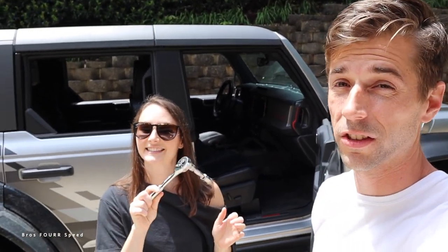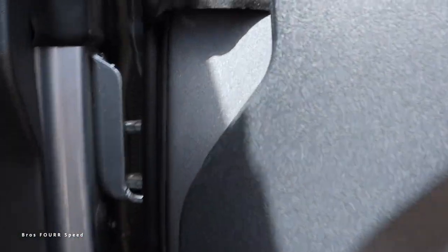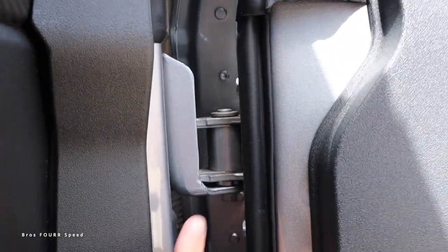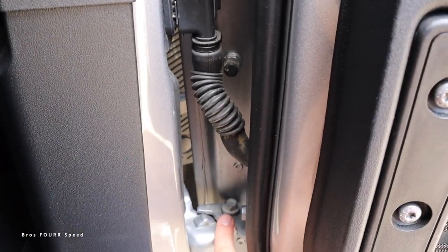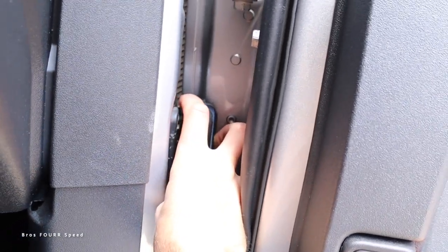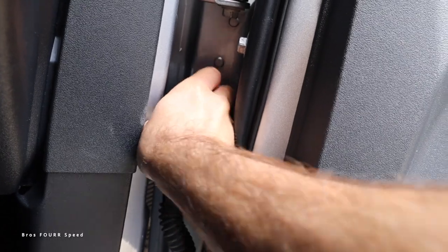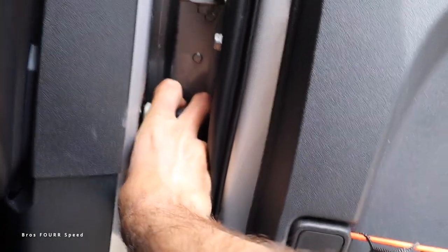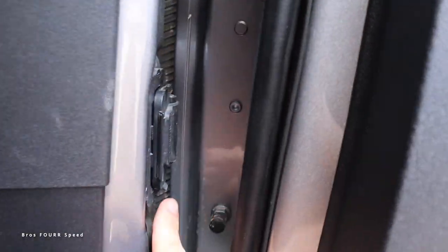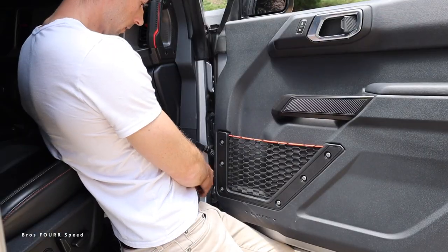There are eight bolts total — two bolts per door. If we zoom in here, you'll notice there's one bolt at the top and one at the bottom. That's it. Then we have the electronics connector — you just push that cap and it comes out. The cap closes back up when you're done. Now with the 13-millimeter socket it's pretty easy to loosen these.